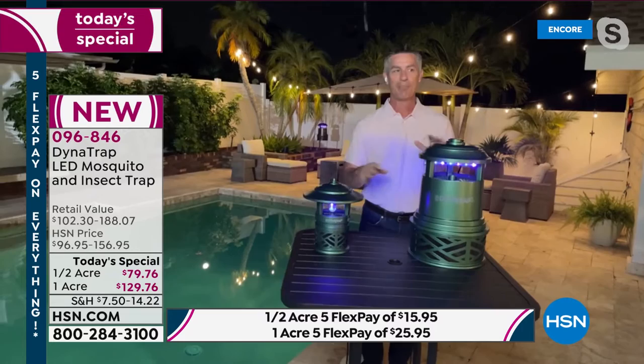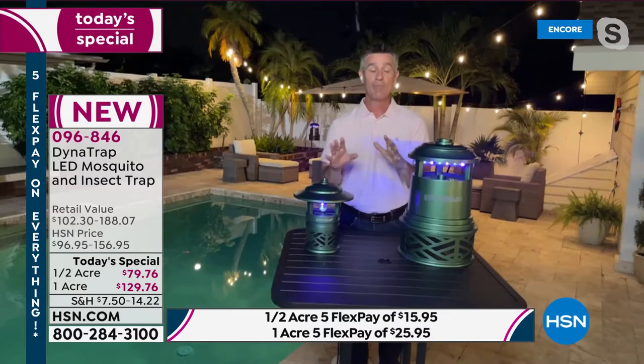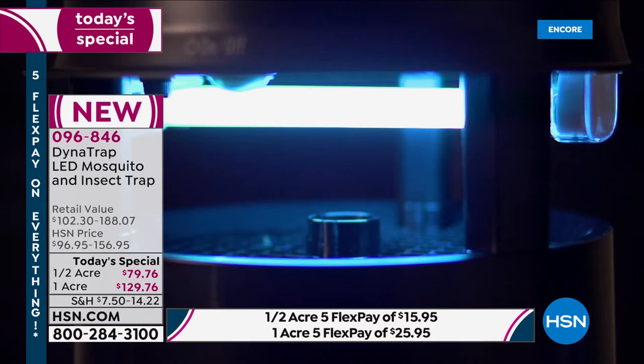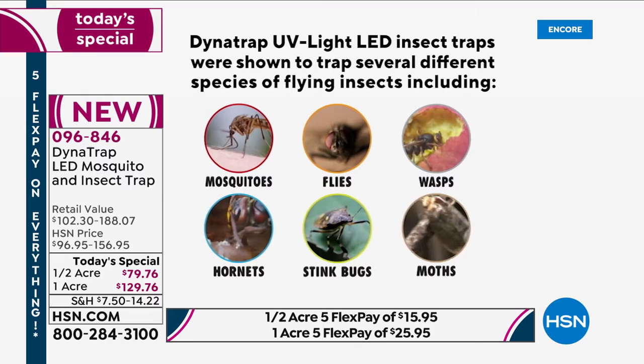Dynatrap has done it — a safe, silent, and simple way to get rid of those mosquitoes, gnats, and no-see-ums. The best thing about putting this in your yard is it's going to start working, and you're going to have to do nothing. There's no extra work, no more money to spend for years and years.